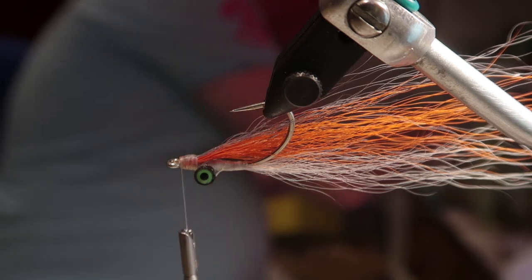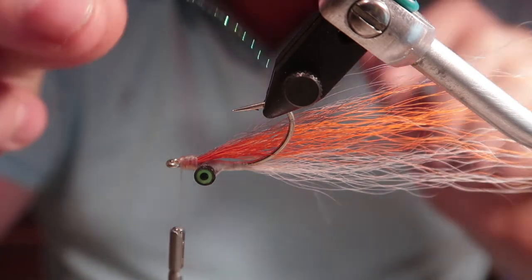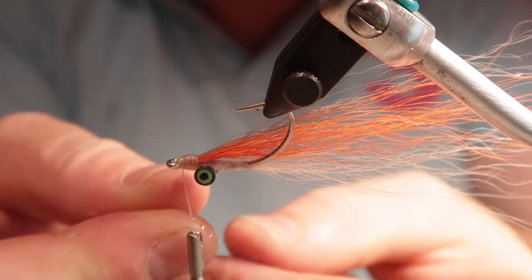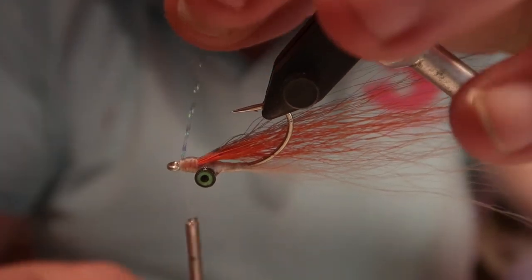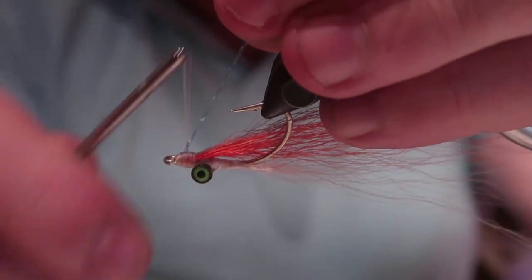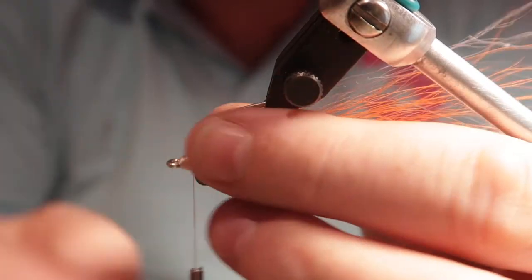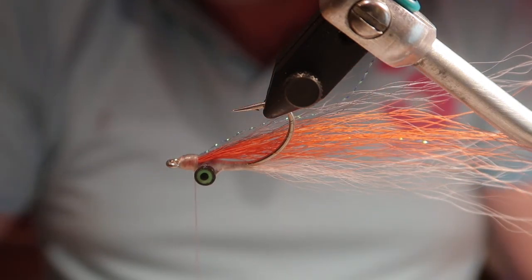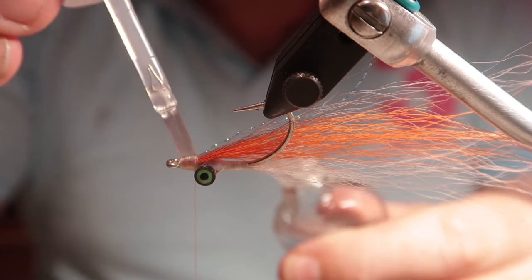I'm now retrieving from my stash of materials a single strand of blue crystal flash, doubling it over the thread and bringing it up to the 12 o'clock position — completely upright. Then I'm tying this down over the head with touch-and-turn wraps. That'll just give the fly a little bit of shimmer in the water. That's the fly finished — all we need to do now is finish the head.